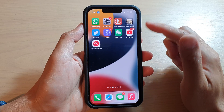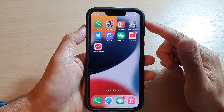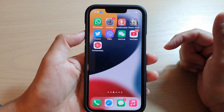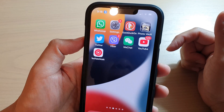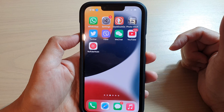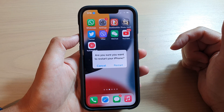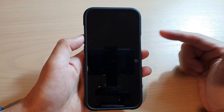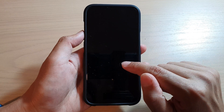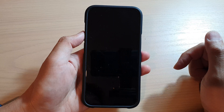Now that Voice Control is on, the next step is to ask it to reboot the device. We can say "reboot device" — let me move the phone closer. Say "restart device" or "tap restart," and that's it. Remember, you have to say "tap Cancel" or "tap Restart" to reboot your iPhone using Voice Control.